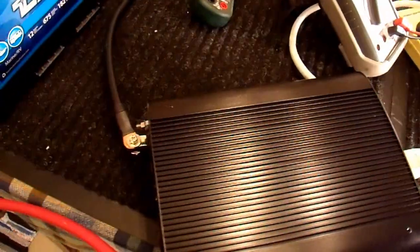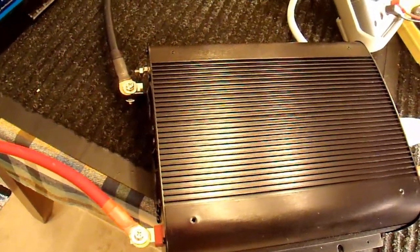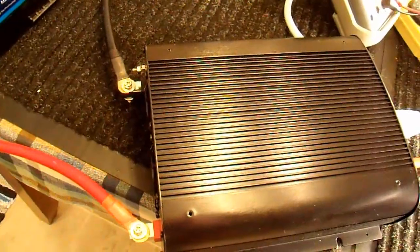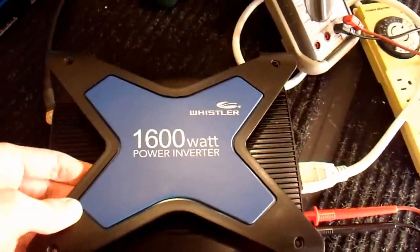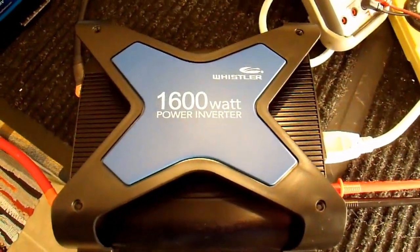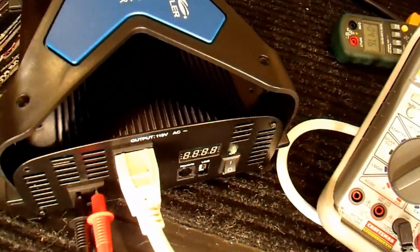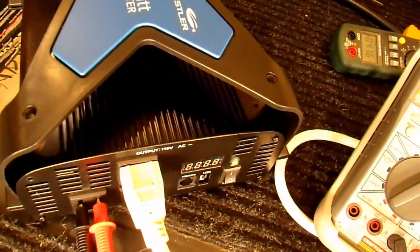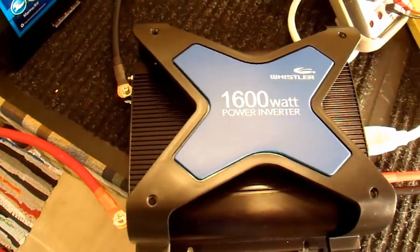I'll probably make another video segment a little bit later on actually testing this to see how it functions. But for now that's going to be it. A Whistler 1,600-watt power inverter — it has been repaired and it now works properly. All except for this readout, which I'm pretty sure just needs to be plugged in again. So there you go. Thanks for watching.